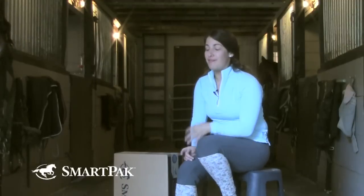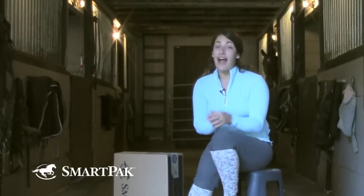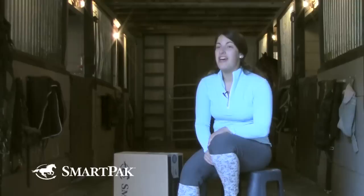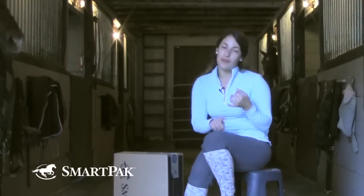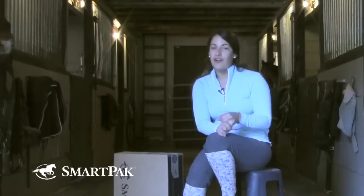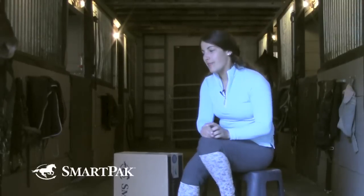You can never have too much horse stuff. I've been riding since I was four years old, and so I have a ton of horse stuff. I really don't need anything else, but there's always, when we come out with new and exciting products, I always have to either upgrade my wardrobe or buy new apparel or tack for my horse. There's really never a limit as to how many horse things you can buy.